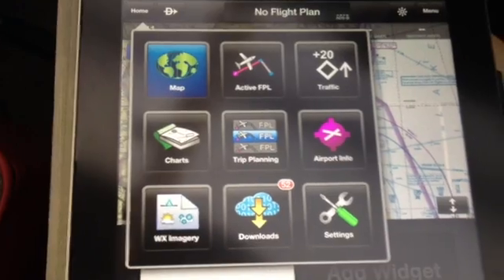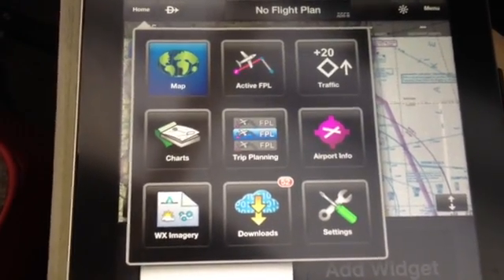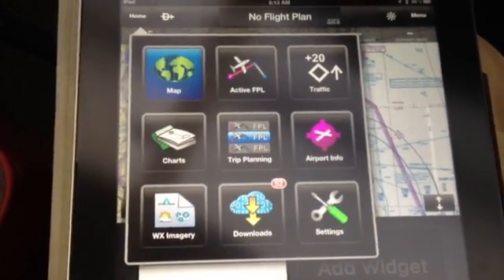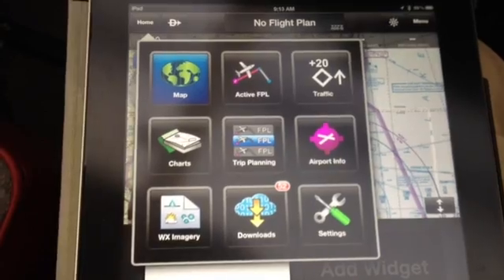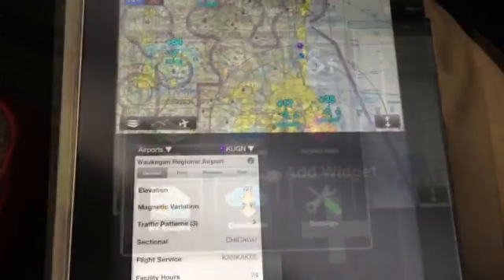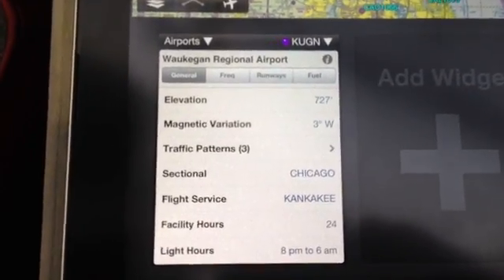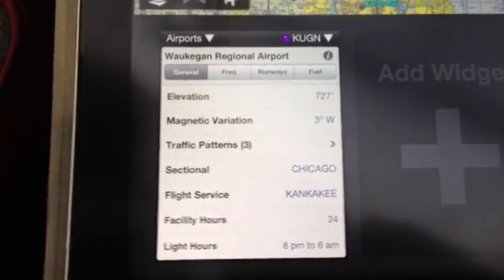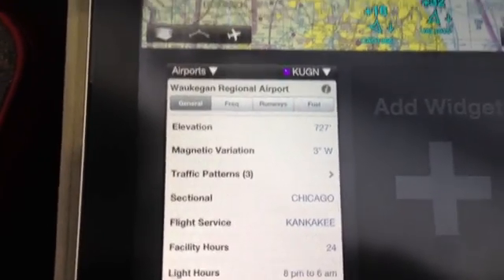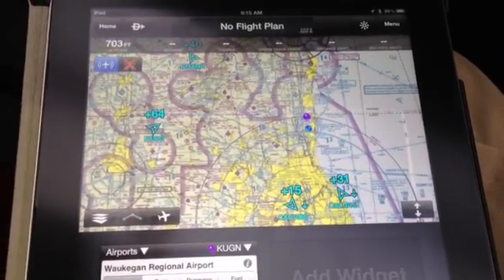The Garmin Pilot software itself is intuitive and very easy to use. However, you may not find some of the features that you're accustomed to in Wingaxe or ForeFlight. That said, we think the GDL39 represents a big improvement in ADS-B received technology for the general aviation cockpit. If you think of today's evolving ADS-B technology as an introduction to something the FAA wants to see in every cockpit in the years to come, you won't be disappointed. Do your own research on ADS-B.